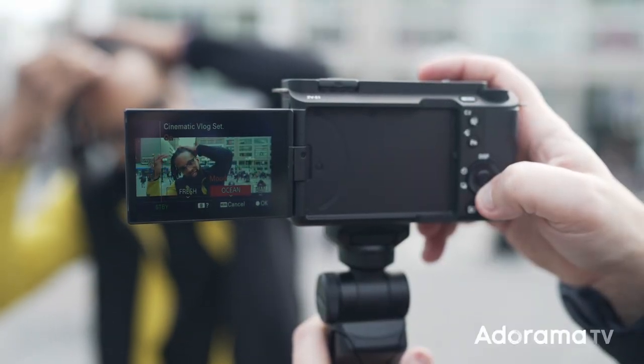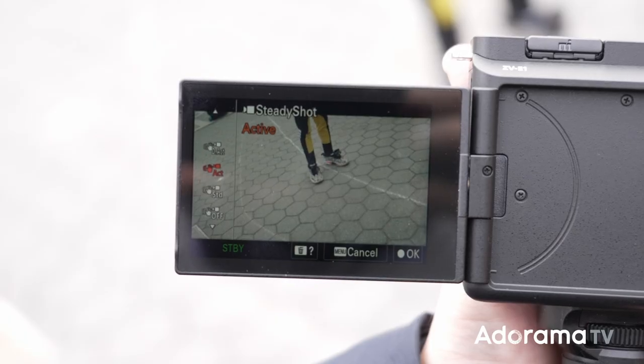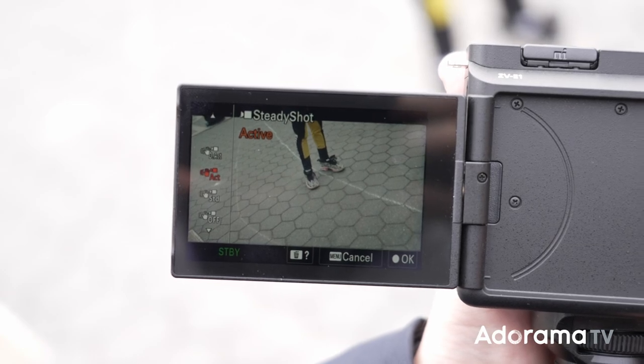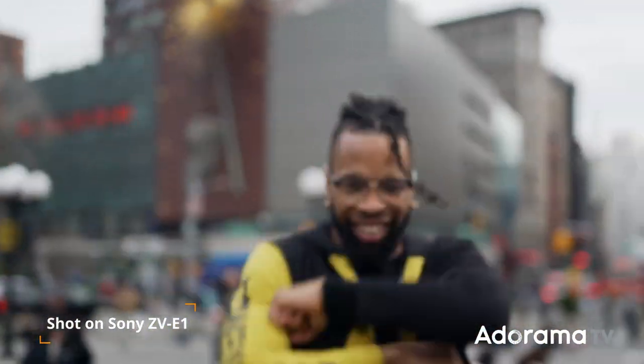You have 5-axis optical in-body stabilization like in the other famous Sony Alpha bodies, but now you also have dynamic active mode which is 30% more powerful than the regular stabilization. The downside is that the camera will crop to stabilize the image, but this is meant for very fast and shaky shooting or for long focal lengths.